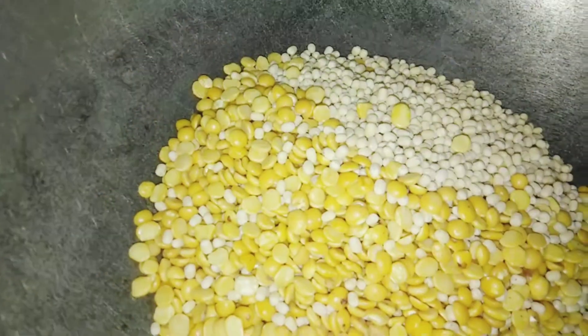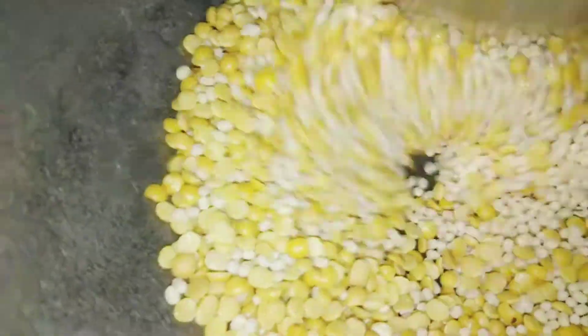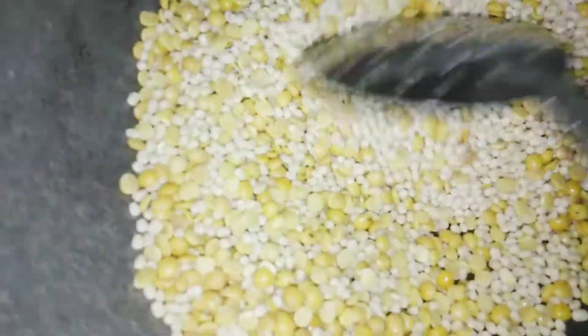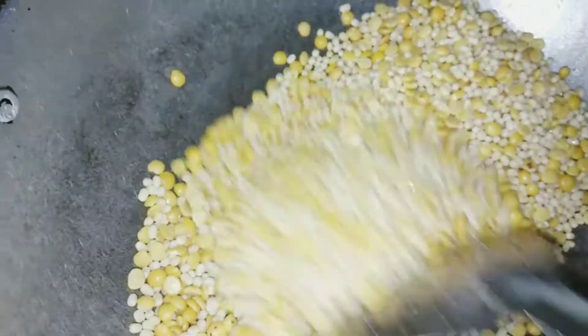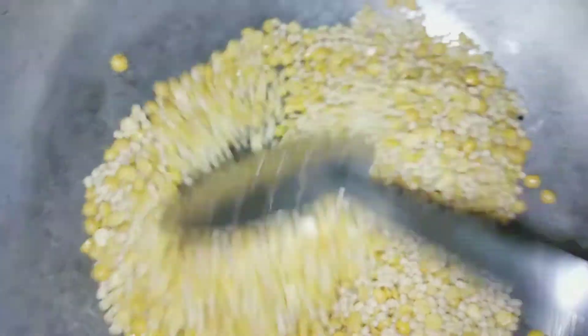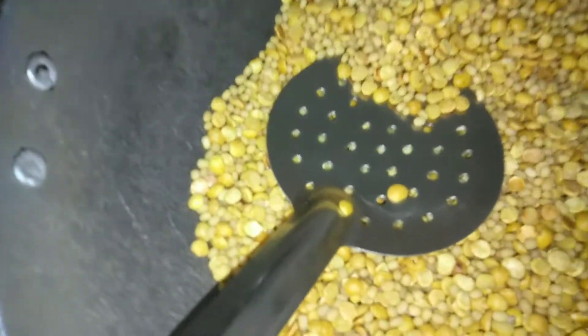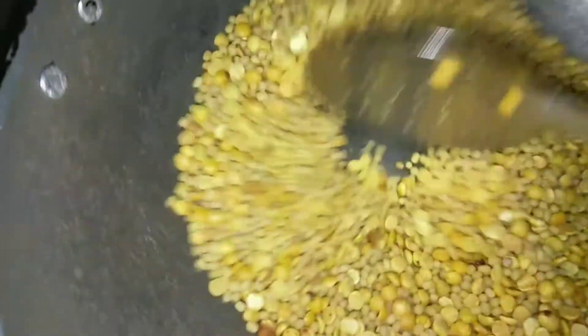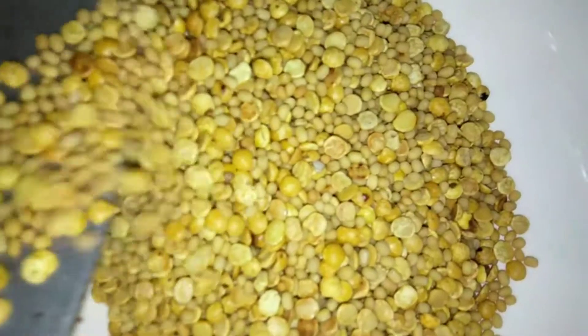In the same pan, add a little more oil to roast our dal. Both chana dal and urad dal we can mix and add together. We have to roast the dal until it becomes brown. While roasting, keep the flame on medium, otherwise it will tend to burn. Roast until both chana dal and urad dal become light brown in color, keep on stirring.